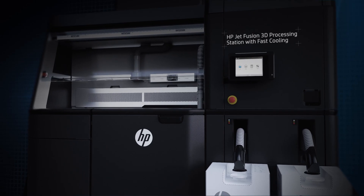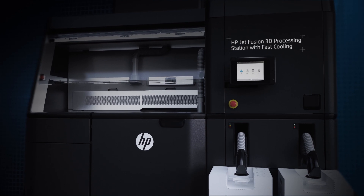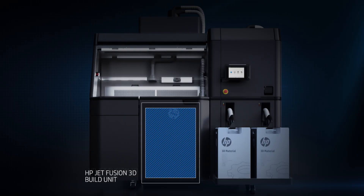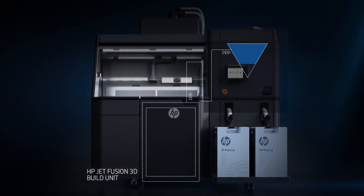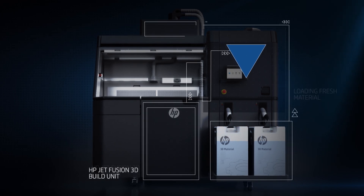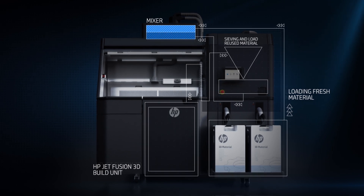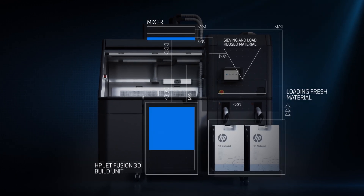The HP Jet Fusion 3D processing station makes post-processing easy — from faster parts cooling, to cleaner unpacking, and materials reuse and mixing. Keeping the powder contained so that you don't need an additional room for parts removal.